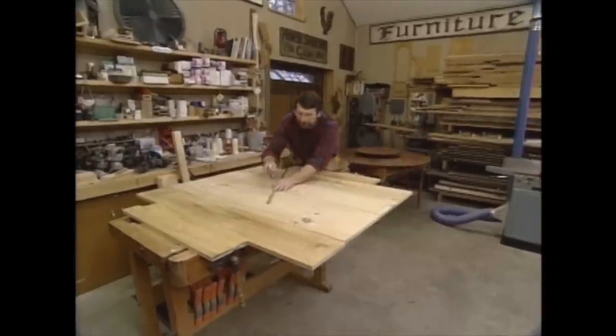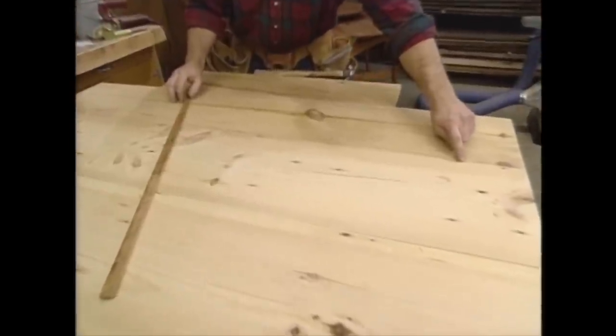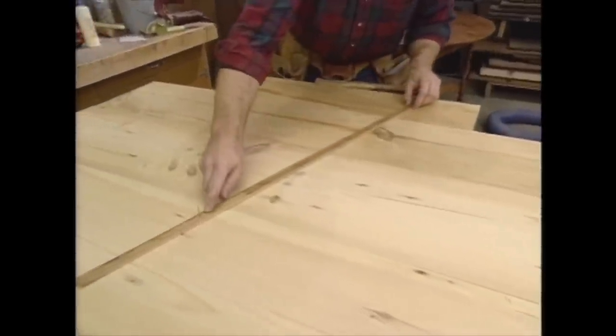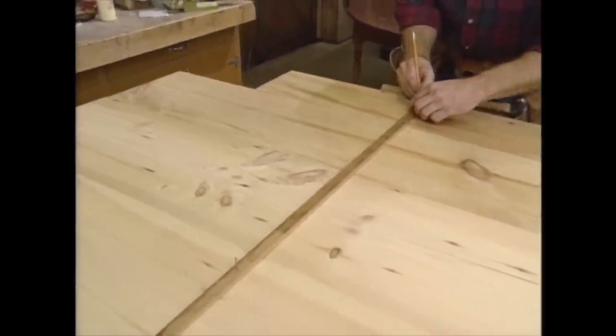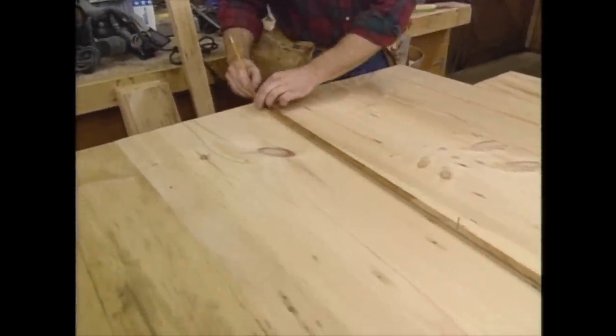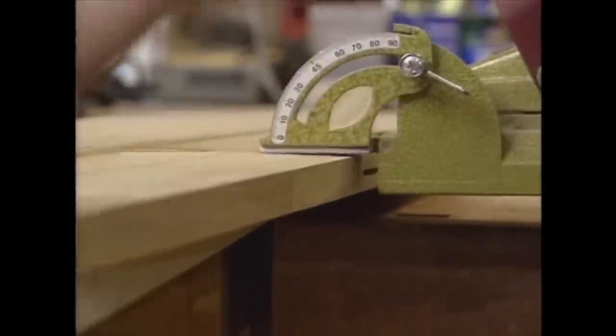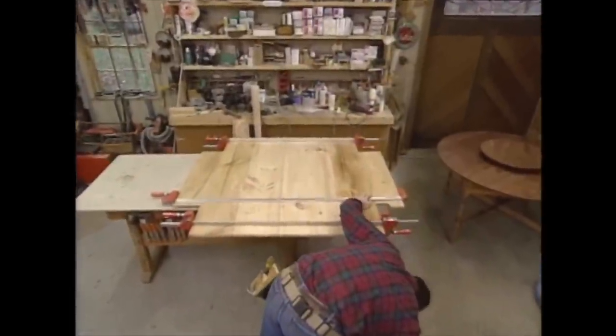I'm going to reinforce these joints with some biscuits and glue, but I want to make sure that the biscuits won't show through the edge when I cut the table top. So I've taken a scrap piece of wood and measured from a nail to the end — the radius of the table plus a quarter of an inch extra — and I'm scribing a line. As long as I lay out the biscuits inside the line, they won't show. I'm putting a slot for a number 20 biscuit about every eight or nine inches. With a little glue in the slot and some on the edge of the board, I can install the biscuits. We've found over the years that this type of joint is very strong.